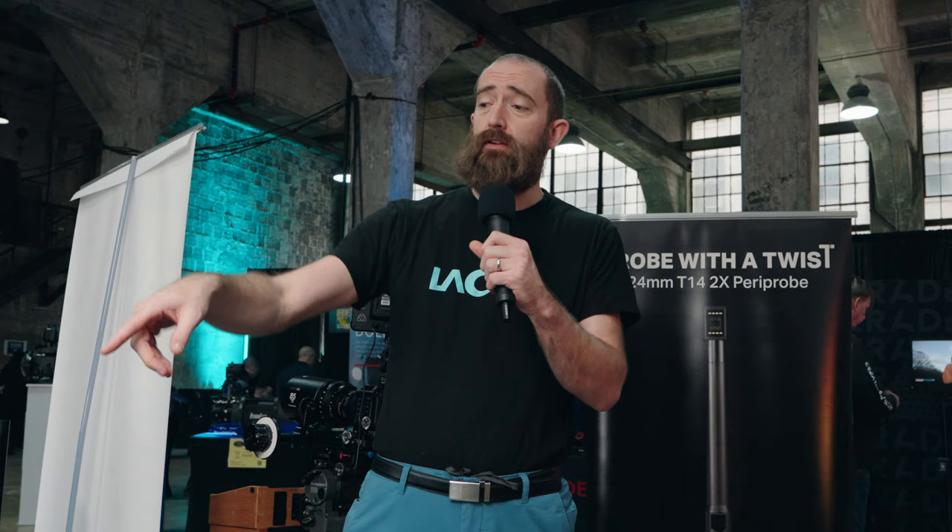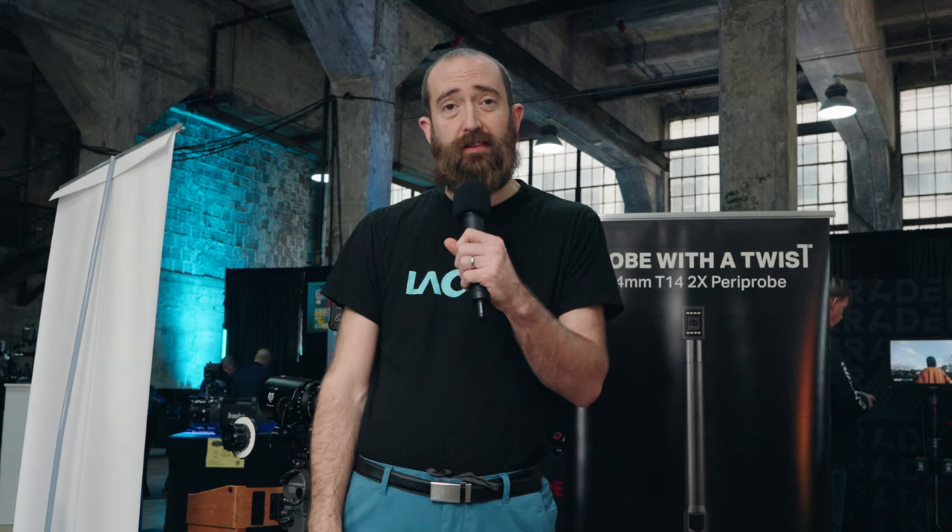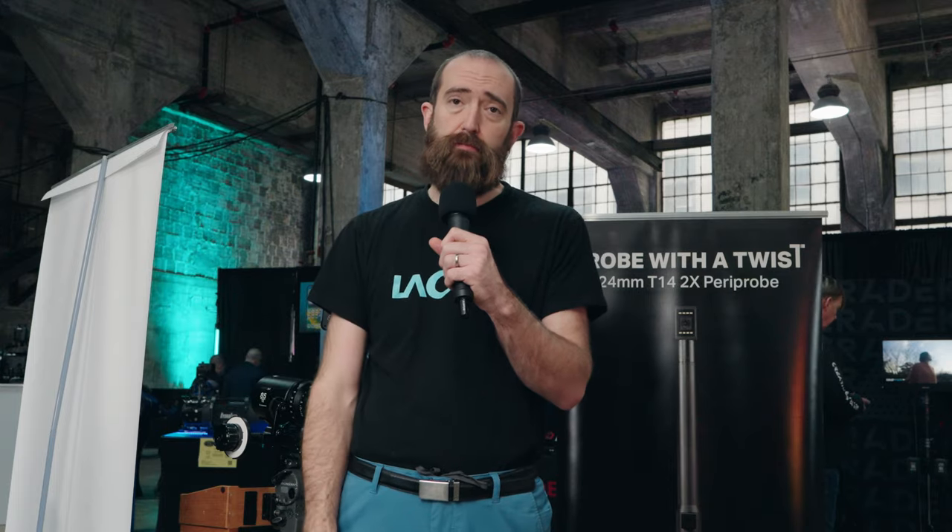So that's the Laowa Paraprobe. It comes in a kit with both the borescope and periscope, and is available in all different mounts — EF, PL, RF, Z — with a bunch of different mounts available for it.